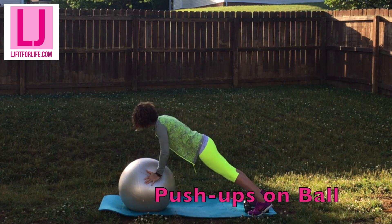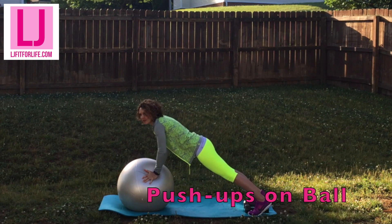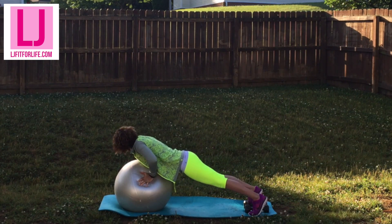Push-ups on the ball are one of my favorite exercises for your arms and your total body. You really have to focus on your core and keeping your body balanced on these, and it also takes a lot of effort with your arms doing the push-ups. Do 15.